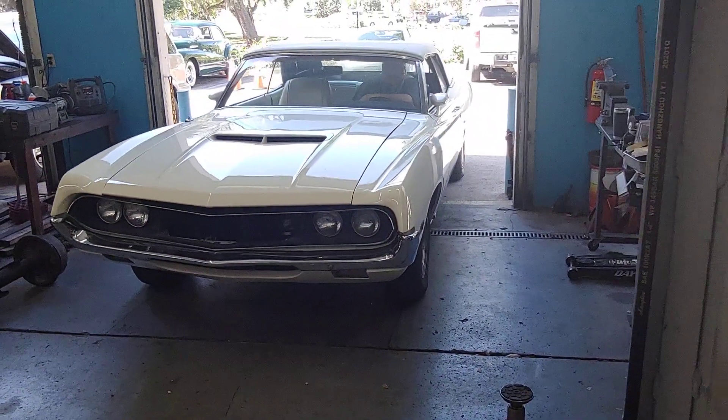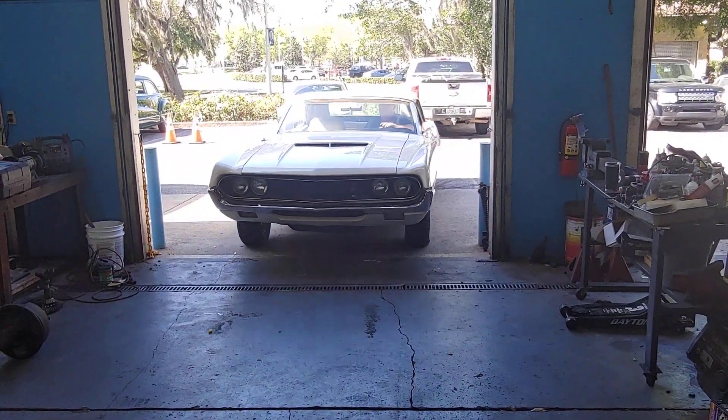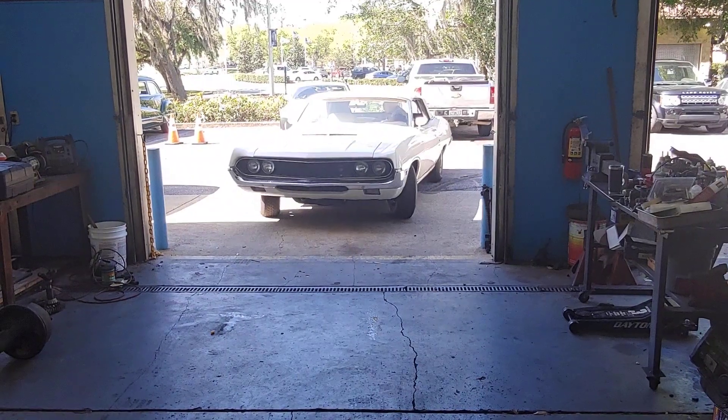If you've got a 70 Torino and you need power brakes and power steering, or either or, bring it to Pals. See you soon.